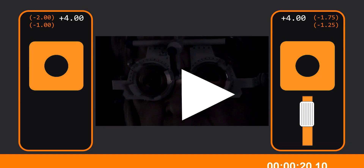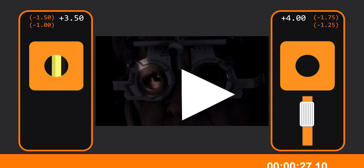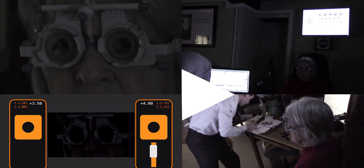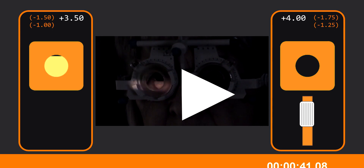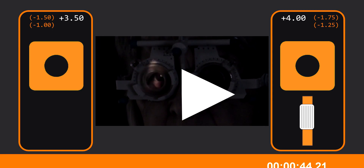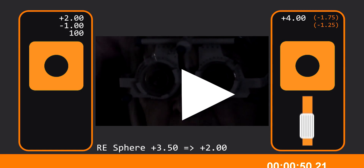Let's continue, remembering that all the reflexes are moving in the opposite direction now. He changes the sphere down to plus 3.50 — now the horizontal sweep is showing neutral. It's time to move on to the cylinder component. He does a quick check of his notes, no doubt to see what the cylinder axis and power was last time. See how he tightens the streak a touch here — this causes the slit to narrow so that he can more easily see the axis of the cylinder. He makes a slow sweep in the vertical meridian, aligning his streak with the reflex that he's seeing.